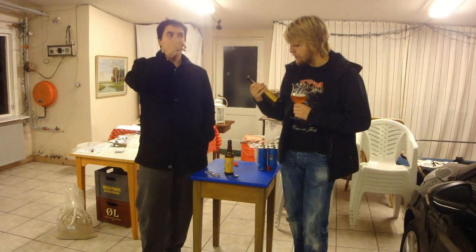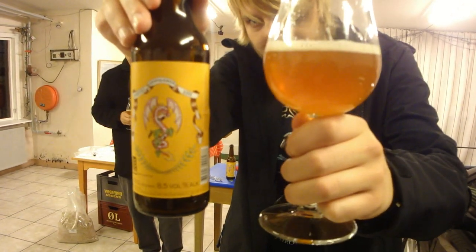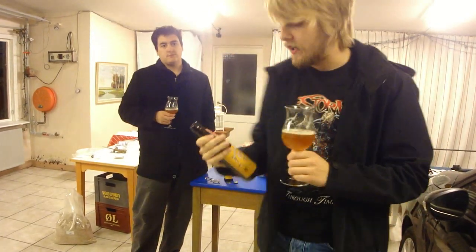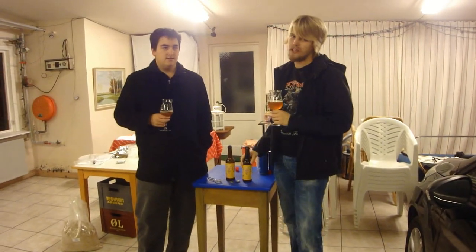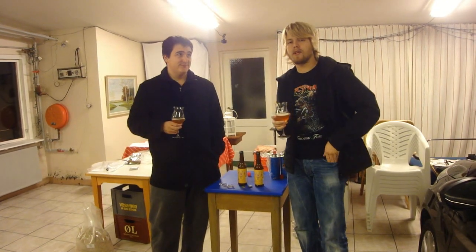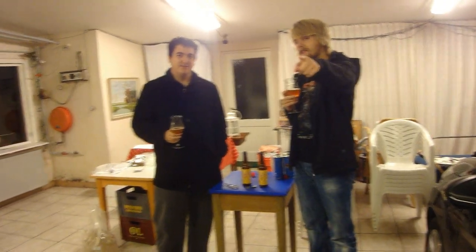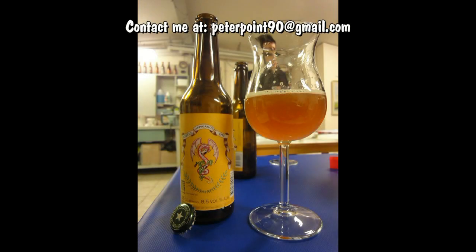That's it for the Oppigårds Draken's Double IPA from Sweden. Definitely let us know what you think about it if you've had it, and check it out if you're still able to get it somewhere in Sweden — though it was apparently sold out pretty fast. Subscribe, leave comments, and cheers! We'll see you guys in another video.